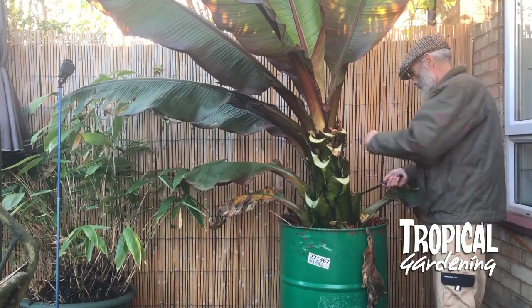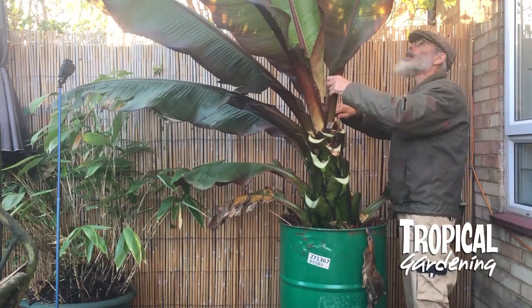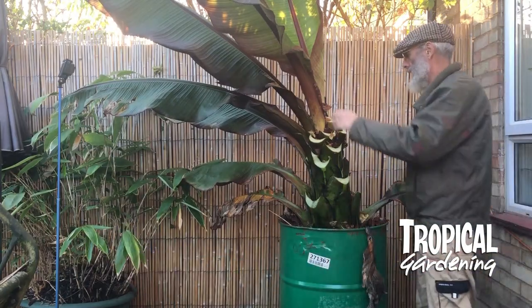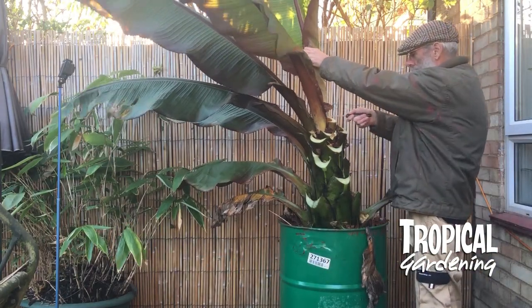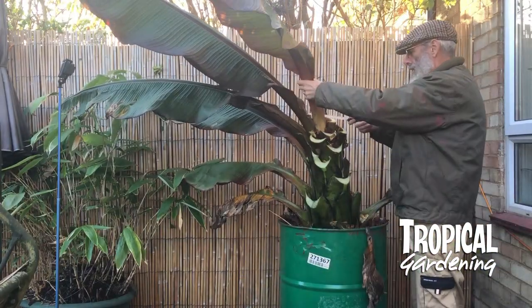If you can make a circle with your two hands — with your thumb and first finger — and you can get that around the stem of the plant, then they're probably not big enough to dry store. If the plant is too big to get your hands around, then they're probably big enough to dry store.